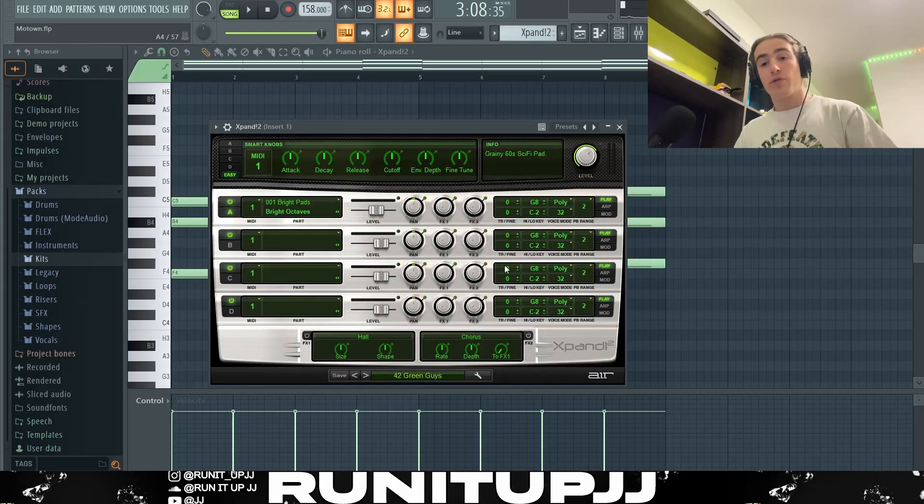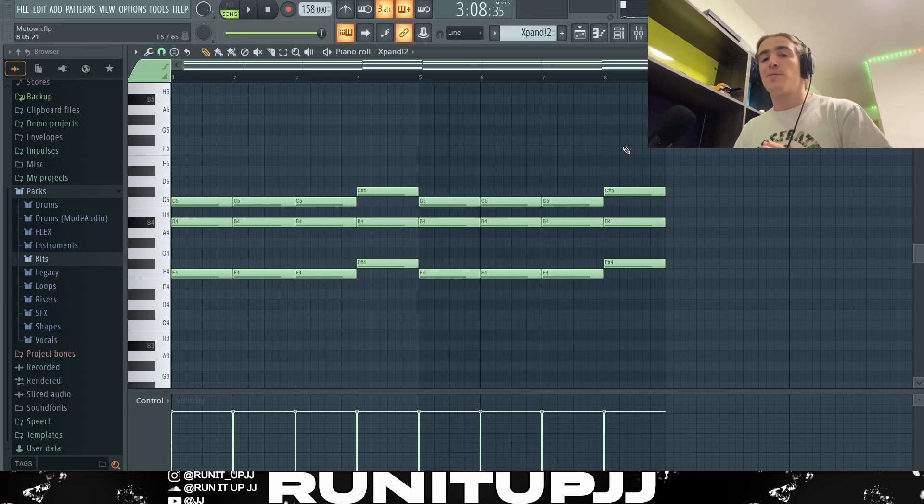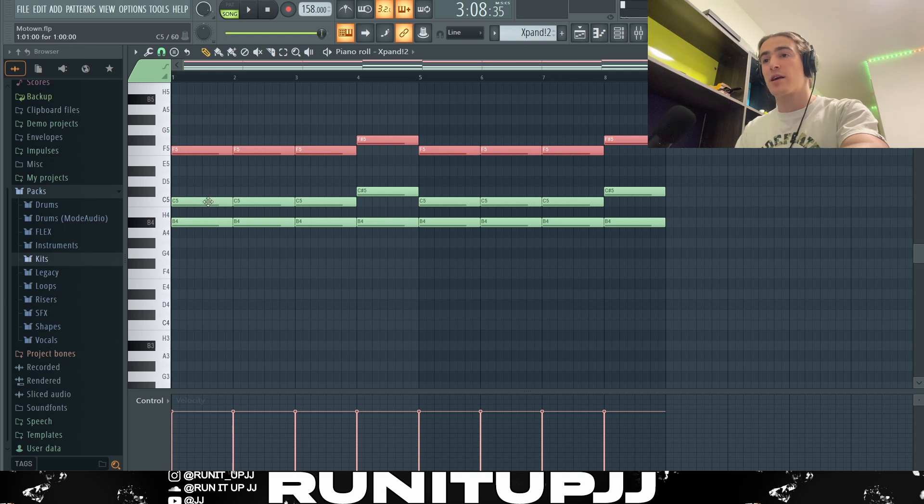So now let's get into it. First things first, a Detroit beat is super hard and super dope, so we're going to be doing this at 158 BPM. We are using Expanse 2 VST with the preset 'Green Guys,' which is from the soft pads bank. When making these beats, we want to keep it simple and dark. The pattern is essentially a four-bar loop slipped over for a full eight bars.